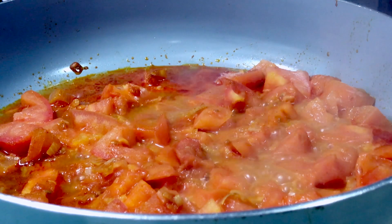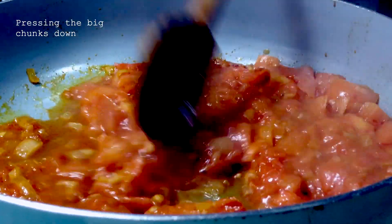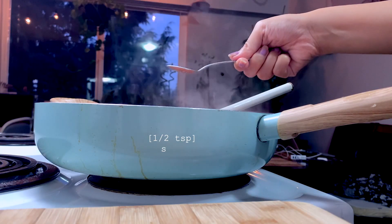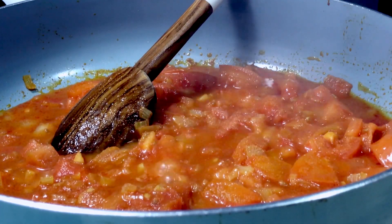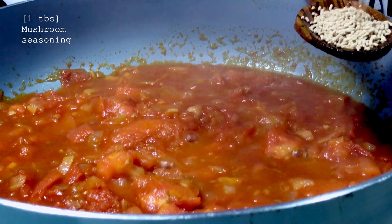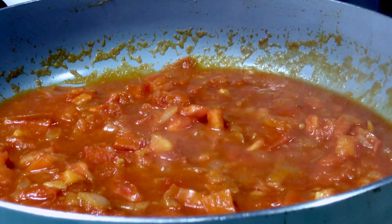5 minutes have passed and the tomatoes are looking as they should. I'm pressing down on the big chunks because the whole point is to turn it into a paste. I'm also adding a little bit of salt to flavor it and balance out the acidity of the tomatoes. I've also added my favorite mushroom seasoning — this is optional; if you don't have this, feel free to use fish sauce or another alternative.